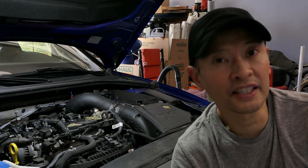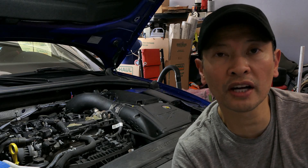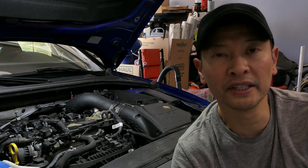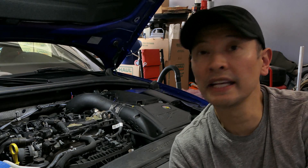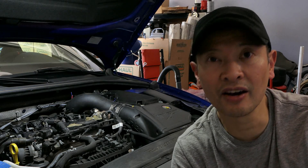Thanks for watching another DIY. I will continue to try my very best to provide you guys with more DIYs for your enjoyment. Until the very next time, this is Peter, your Audi S3 Fanatic, signing off.